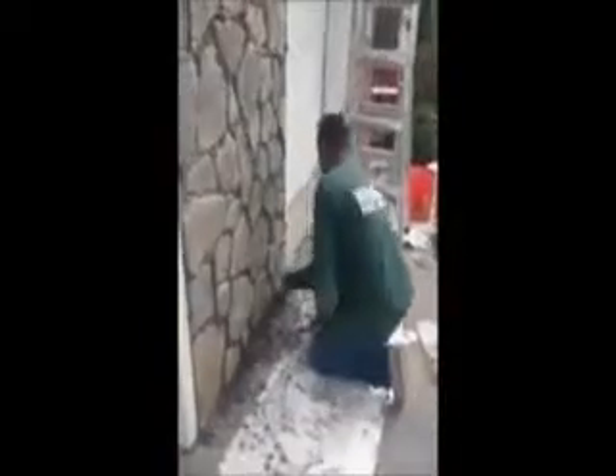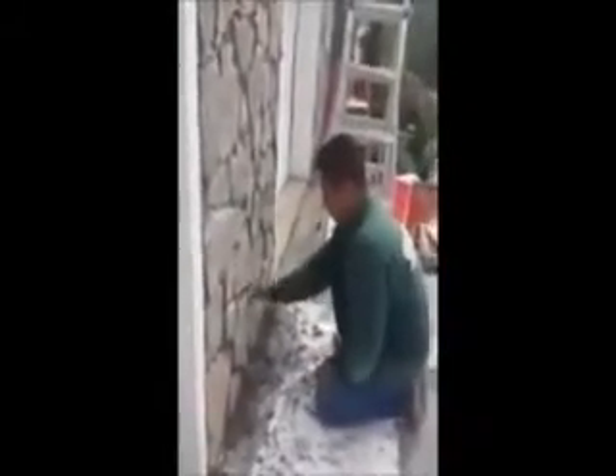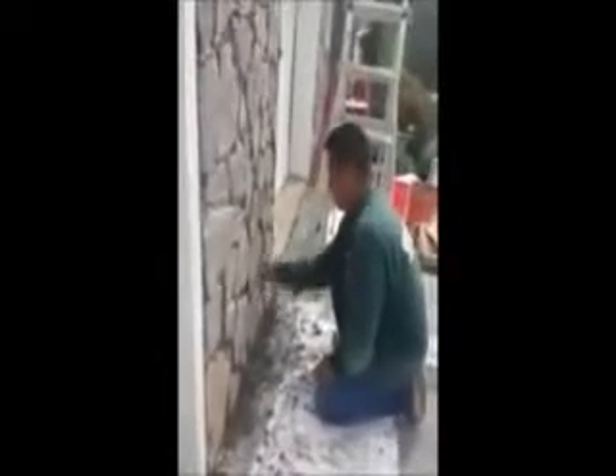Here we are. We just installed vinyl cedar shake siding on this house. We're on the front now, and as you can see, it was a tear-off. Let's take a look.